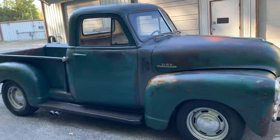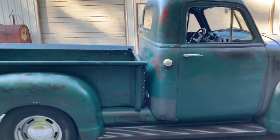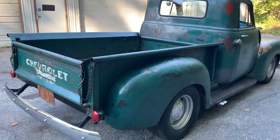It does have a Camaro front stub on it, Aussie rear end, 350 motor, 350 trans — hits the road fantastic.